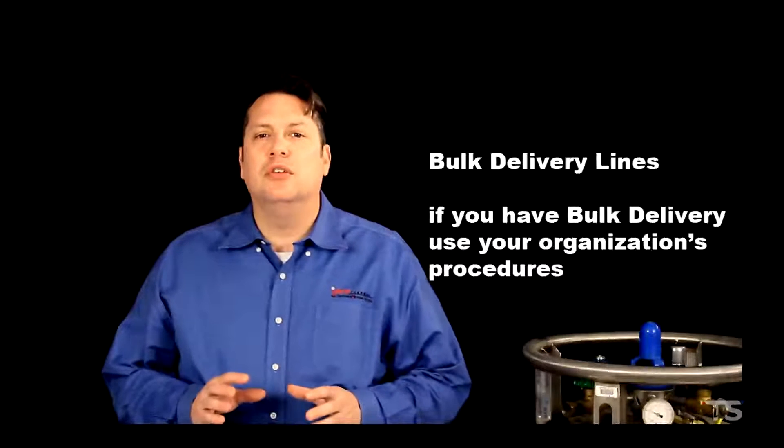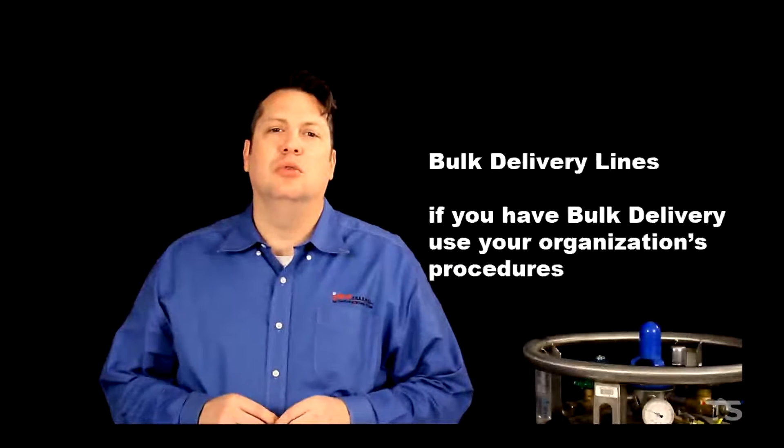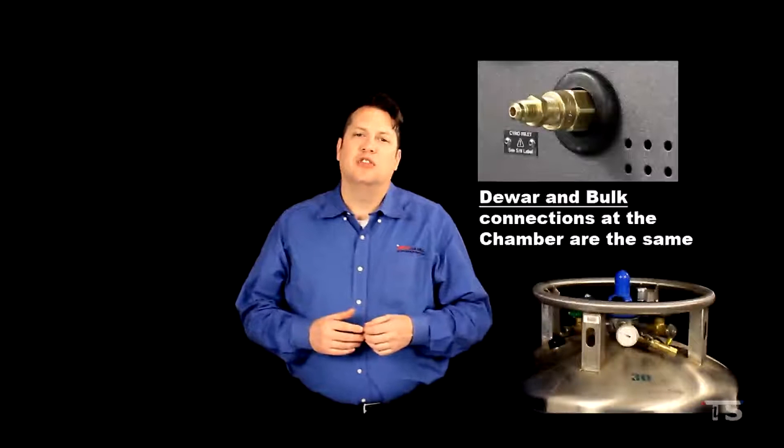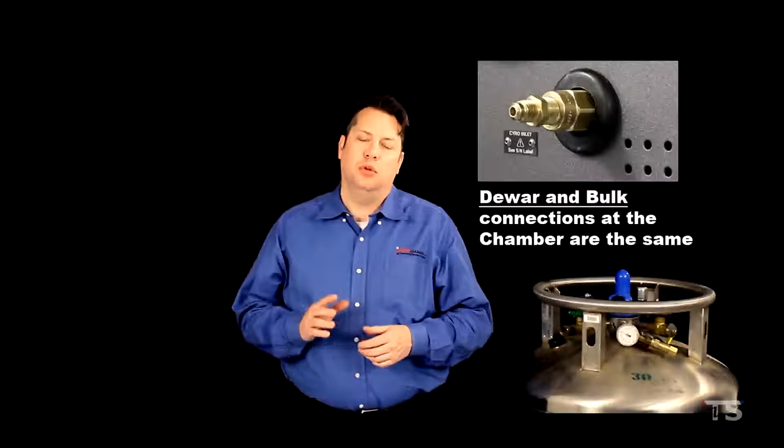If you have bulk delivery, your organization should have its own procedures for connecting to that bulk delivery line. Whether you're using bulk delivery or a dewar, the chamber side of the coolant connections will be the same. Throughout the rest of this video I will focus mainly on dewars, but there will still be some chamber-side connectivity that applies to those of you with bulk delivery.